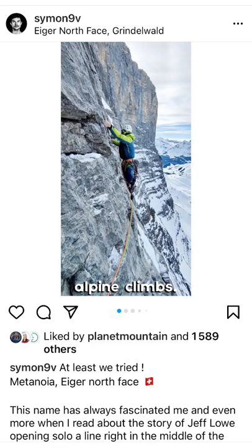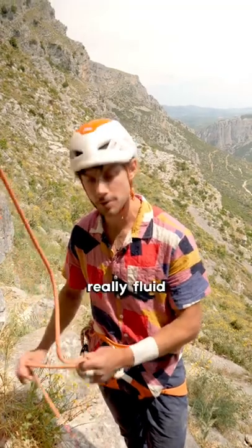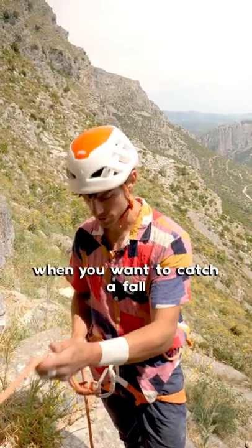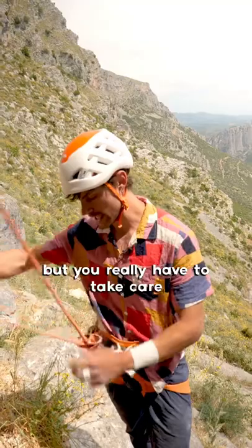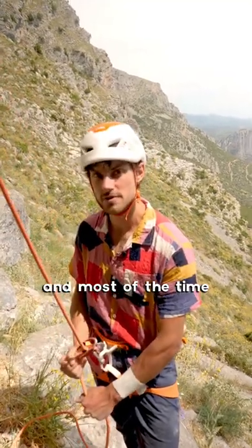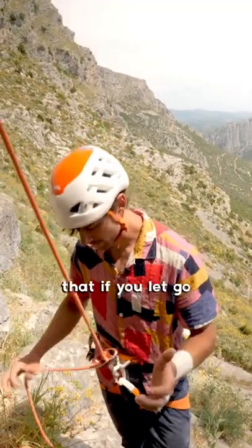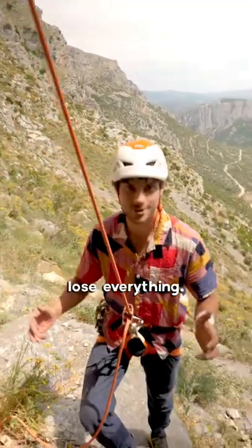I use it quite often in multi pitch and alpine climbs. It's really good because it's really light, really fluid when you want to catch a fall. But you really have to take care of always having one and most of the time two hands on the bottom rope. And the problem is that if you let go of everything, you just lose everything.